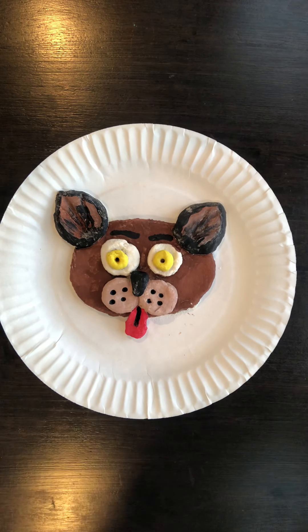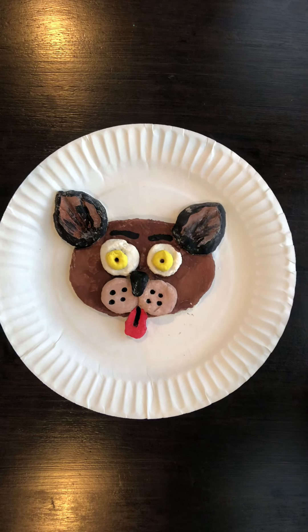For one zillion dollars, the question is: who let the dogs out?